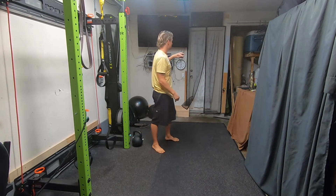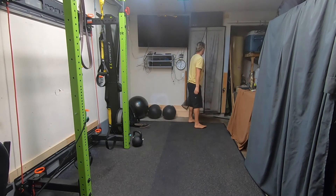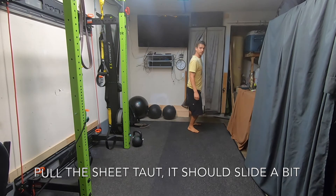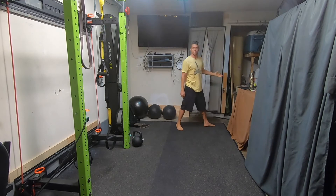All I did is drape it over the top of the door, spread it out, made sure the knot was on the other side, and closed the door. Now I should be able to pull on them and the sheet should slip through until it gets to the knot. And now they're nice and tight.